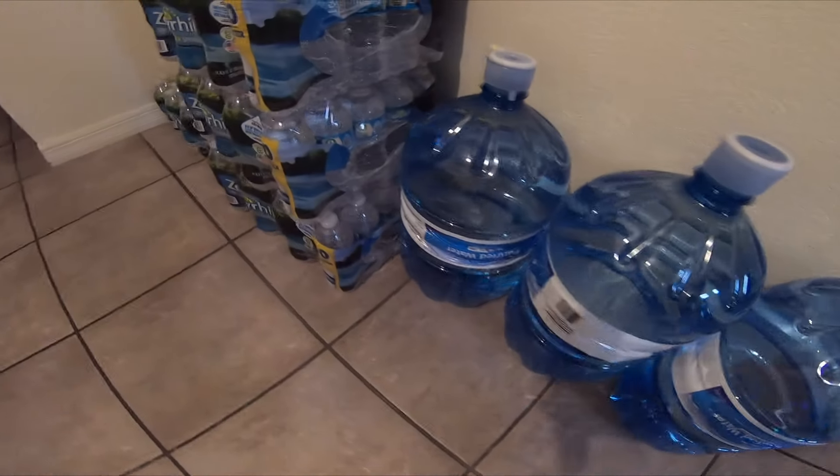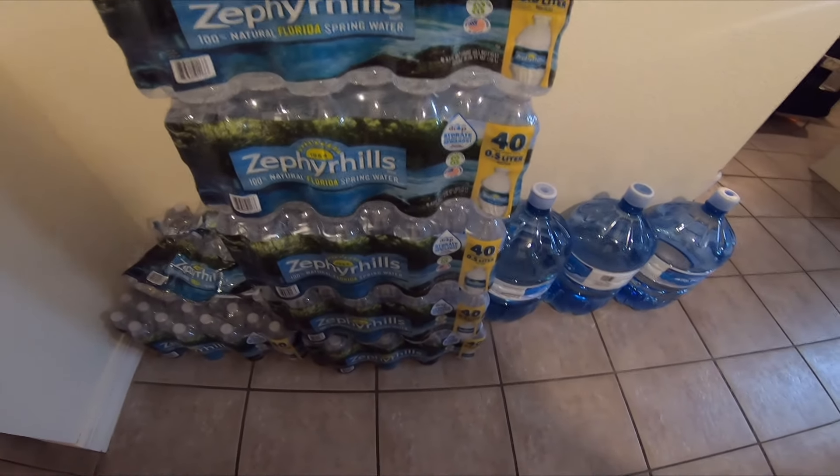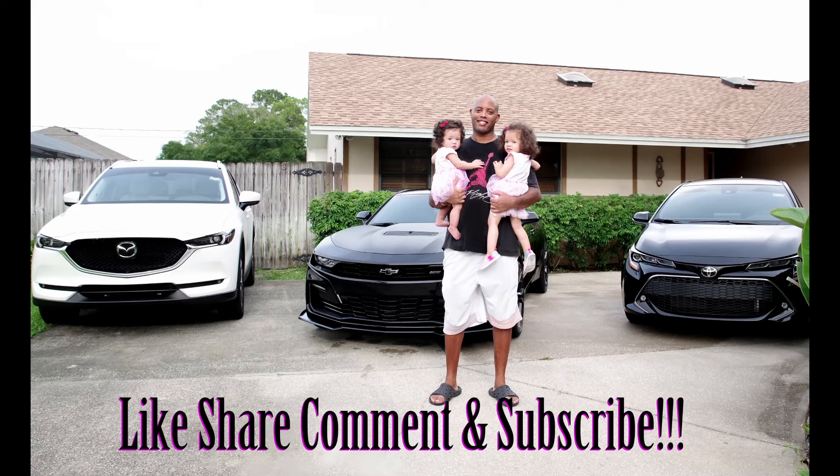All right, we were finally able to get some water! The CX-90 did it pretty easily — did it pretty good. So we got the water.